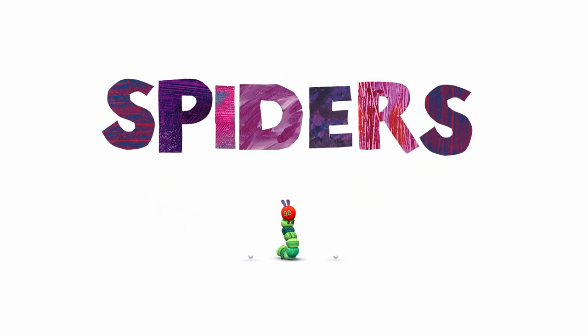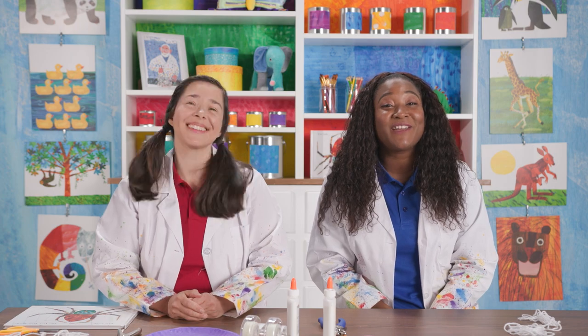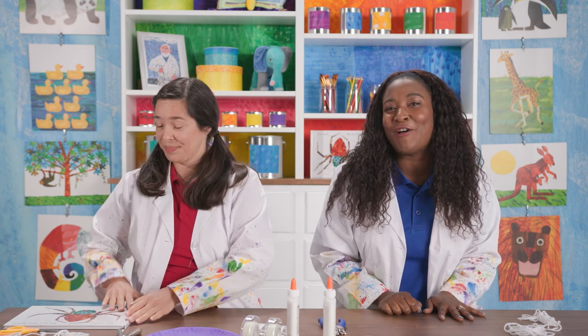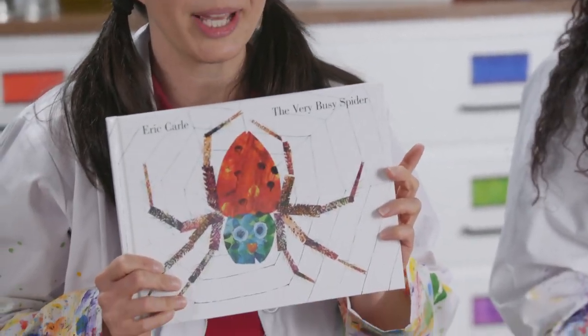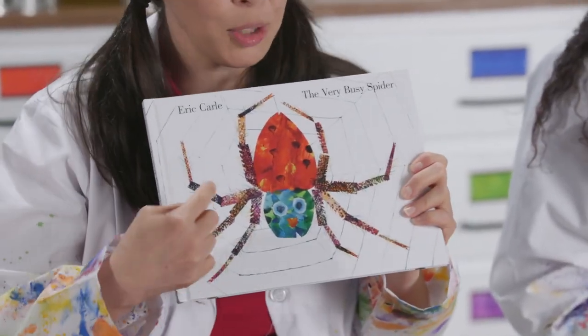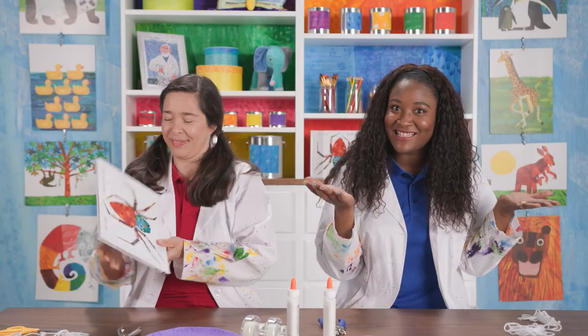Today's theme is spiders. Hi, welcome to the world of Eric Carle. I'm Renee, and I'm Vicky, and today's theme is spiders. Today we're going to show you how to make a spider just like in the Eric Carle book, The Very Busy Spider. And not only are we going to make a spider, but we are going to make a beautiful web, just like in the book. So let's get started.